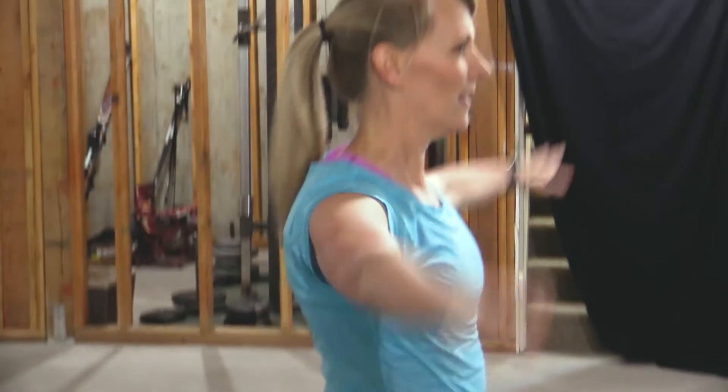For our reverse arm circles, make sure that your arms are at a T-position. Watch those shoulders — don't shrink them up next to your neck, and make sure that your arm circles go in reverse.